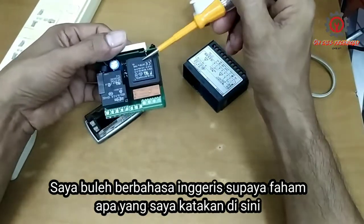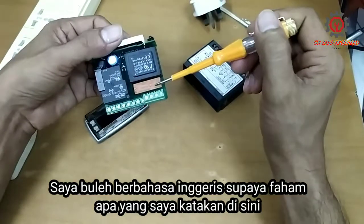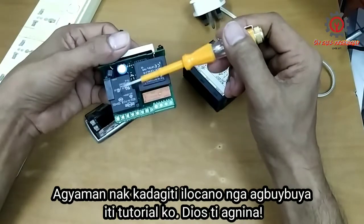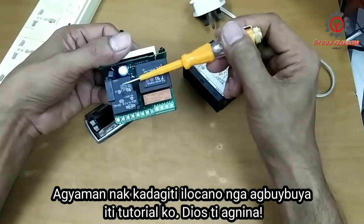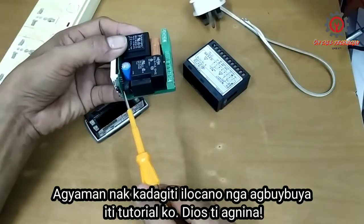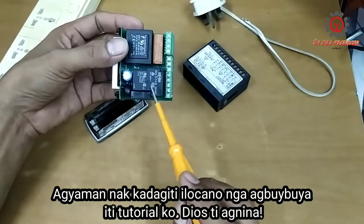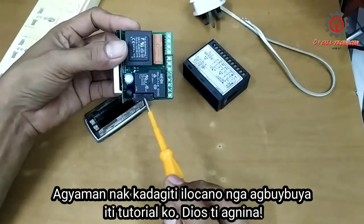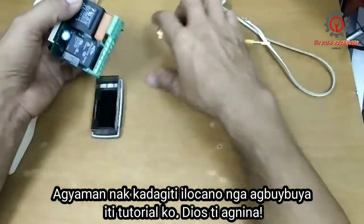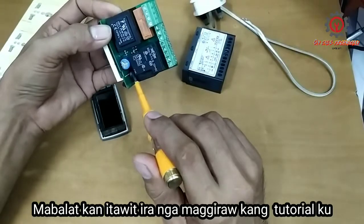Here is the transformer, and here is the output relay for the defrost, and here is the output relay for the compressor, the buzzer, and the relay for the fan motor.